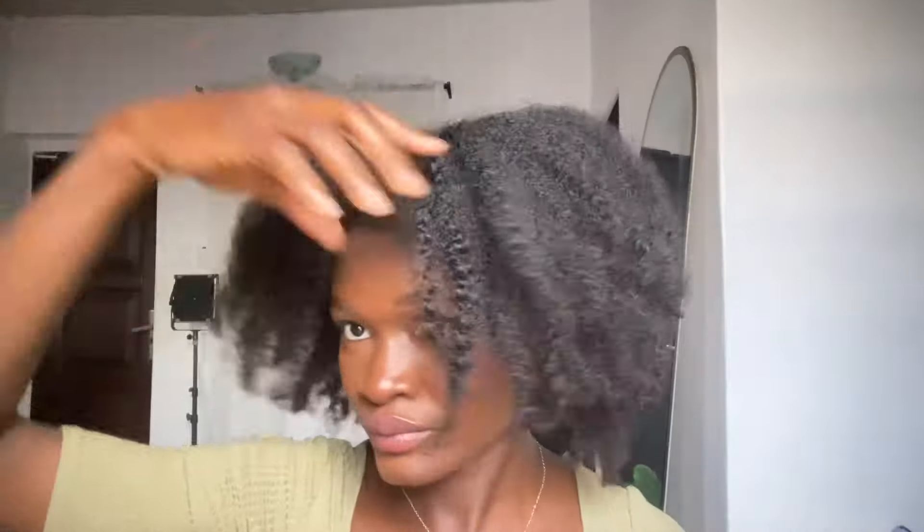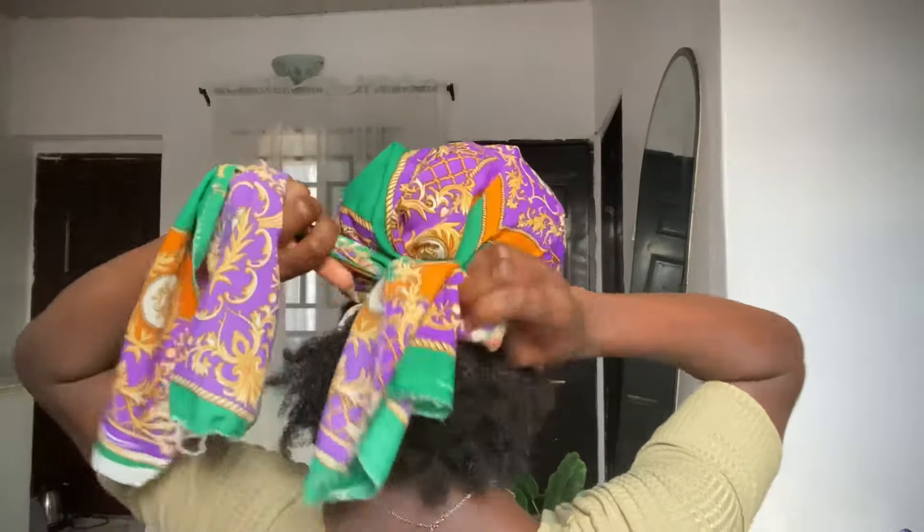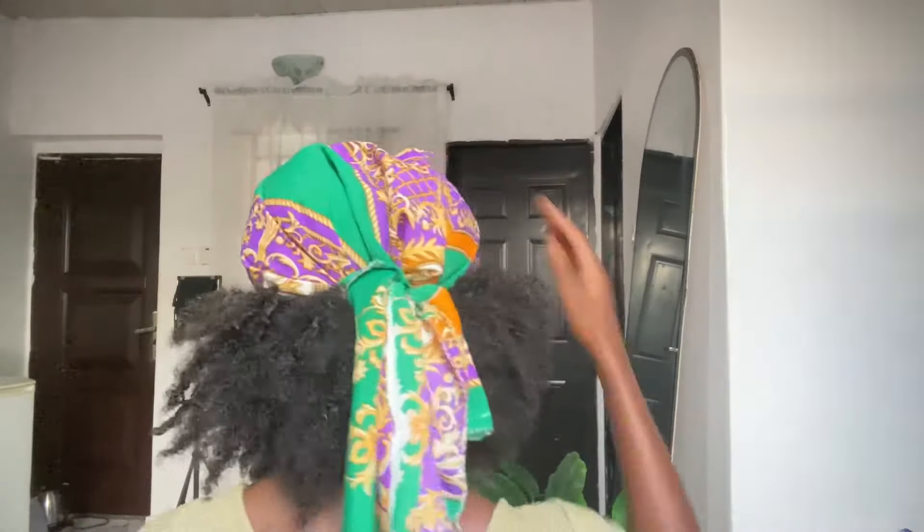Moving on to the next hairstyle — this one is similar to the first one, but this time you want to tie up everything at the front. Put your hair up in two pigtails and pull back the scrunchie, then secure that with your hair scarf. After securing it, pull out the scrunchie. This hairstyle is very easy and it helps keep my hair in place — the front is covered but the back is still showing.